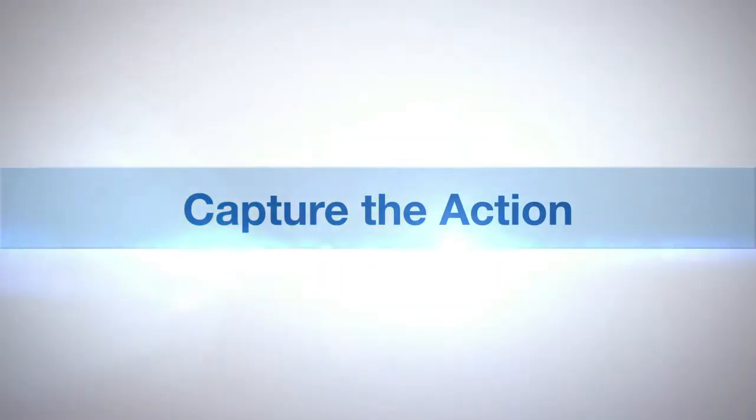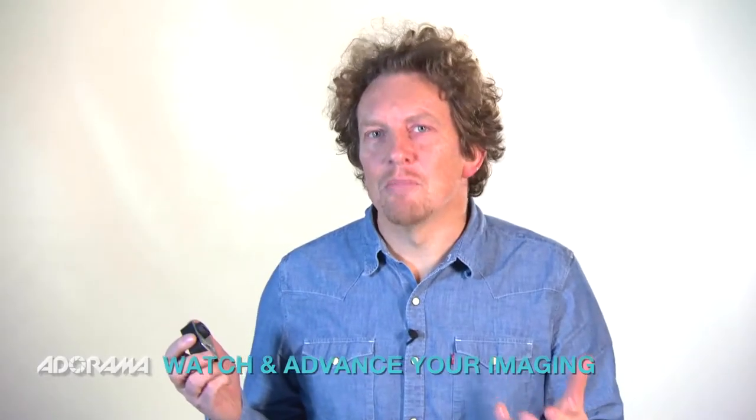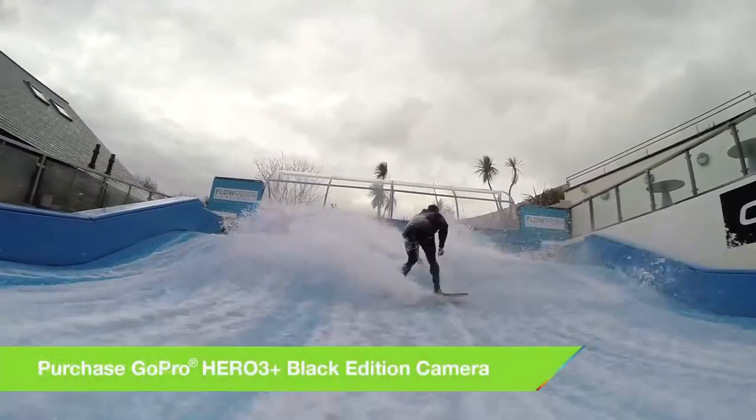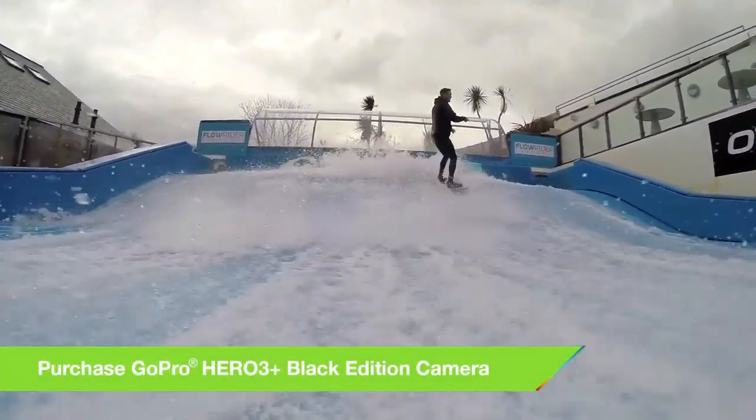AdoramaTV presents Capture the Action with Martin Dorey. So what is ProTune? Well basically it's a setting on your camera that unlocks lots of extra shooting options — call it a kind of manual mode if you like. Your GoPro is a really clever piece of kit and the minute you switch it on it's looking at the scene, working out how much light it's got, working out exposure, and working out the best shot it can possibly give you.